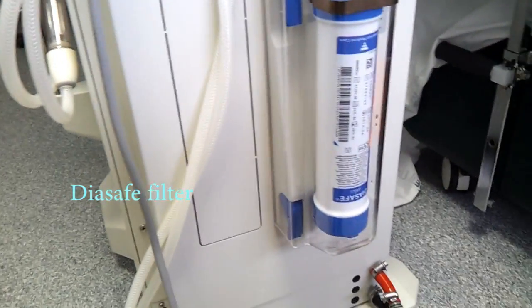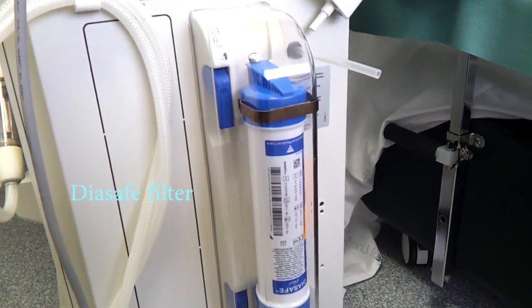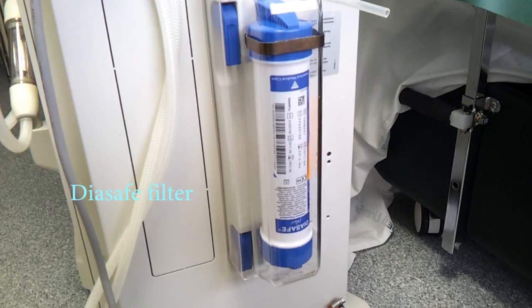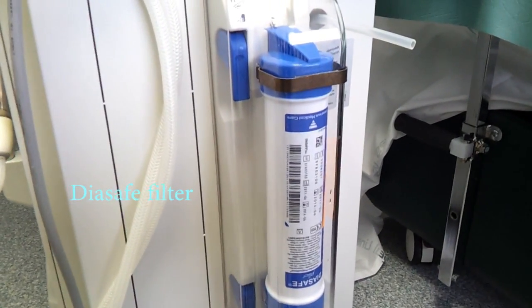Change of Dialysate Filters Procedure for the Hemodialysis Machine 4008B. Do not change a dialysate filter when you are on dialysis. It can be done after dialysis.